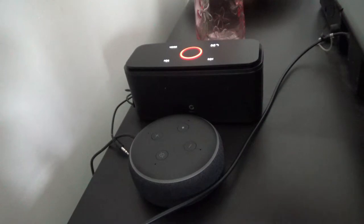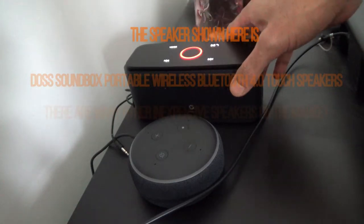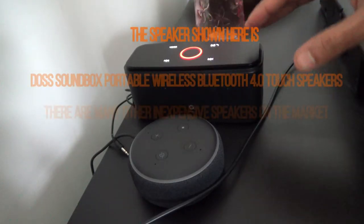Just to be clear, this is not a paid or affiliated video. All my videos are non-affiliated, unbiased, and honest. I do not provide any affiliated links or take money from anyone, so the opinion and review you're getting are totally honest and unbiased. I have a separate review on this speaker which I'll show you later.